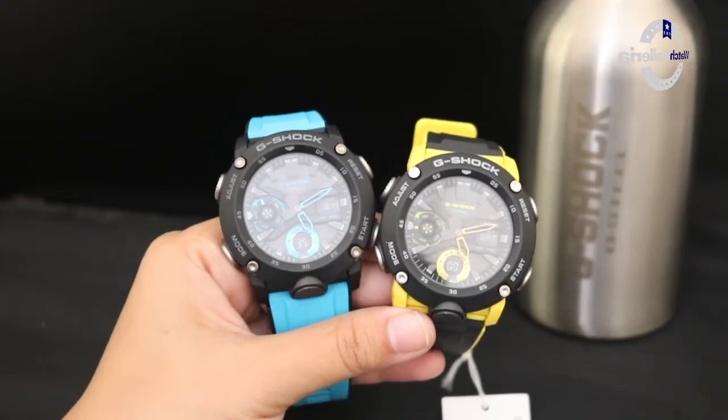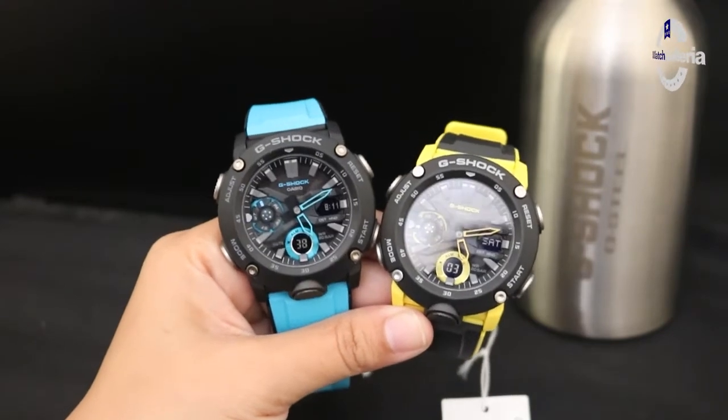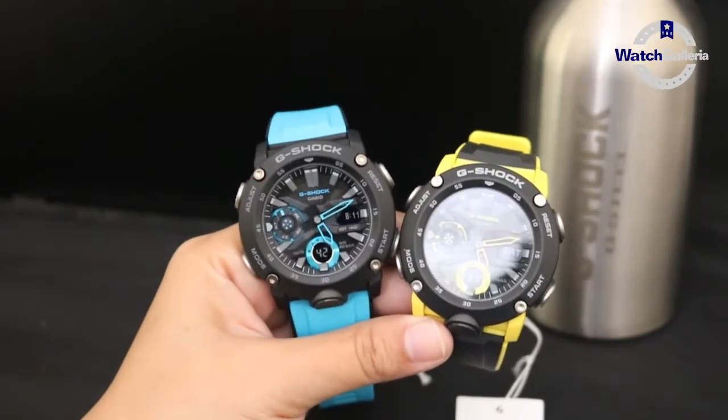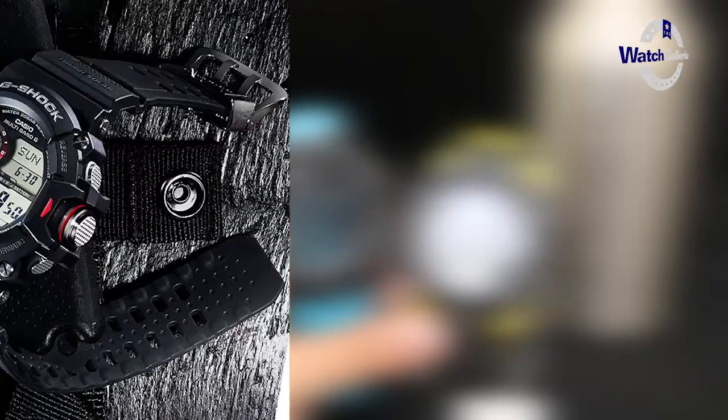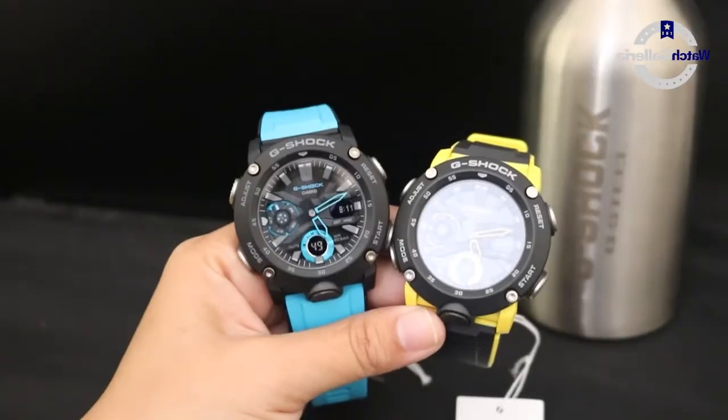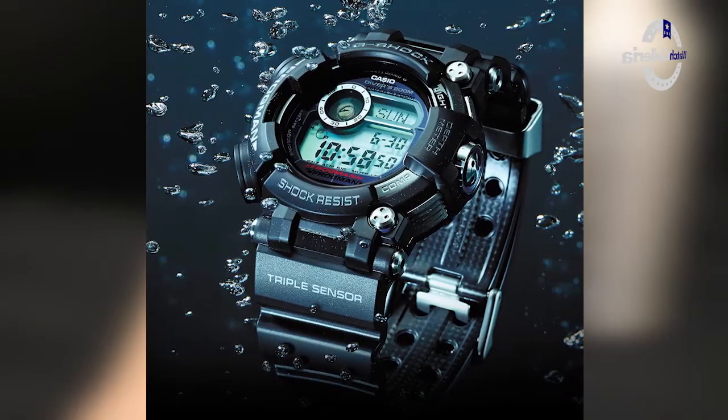Untuk material karbon sendiri ini biasanya digunakan untuk seri-seri premium, seperti GW9400 atau Rangeman, dan untuk seri GWF atau Frogman yang sudah legendaris.